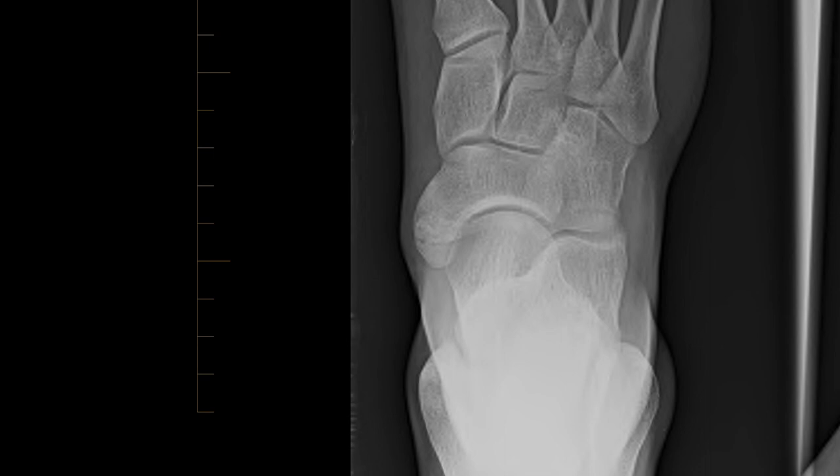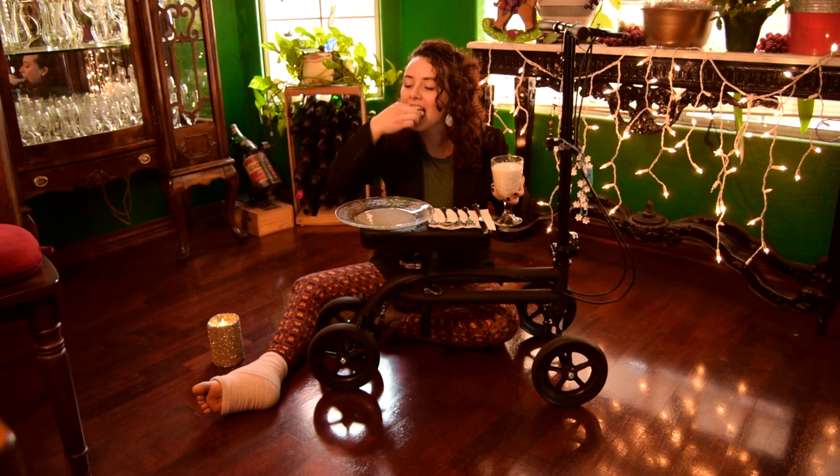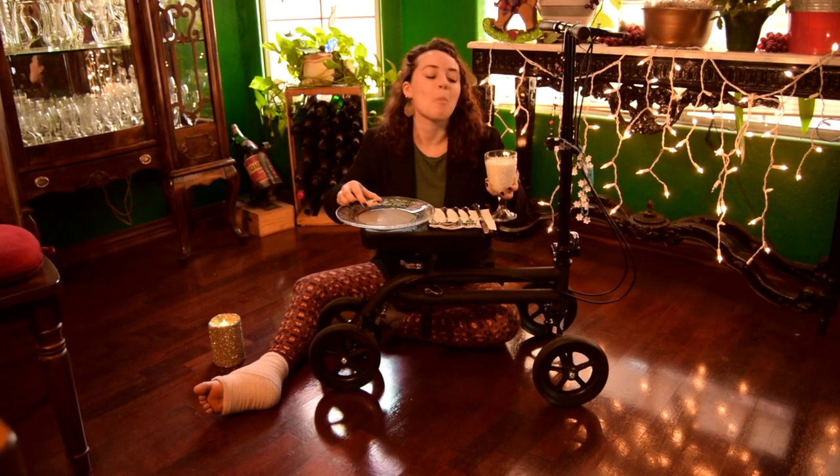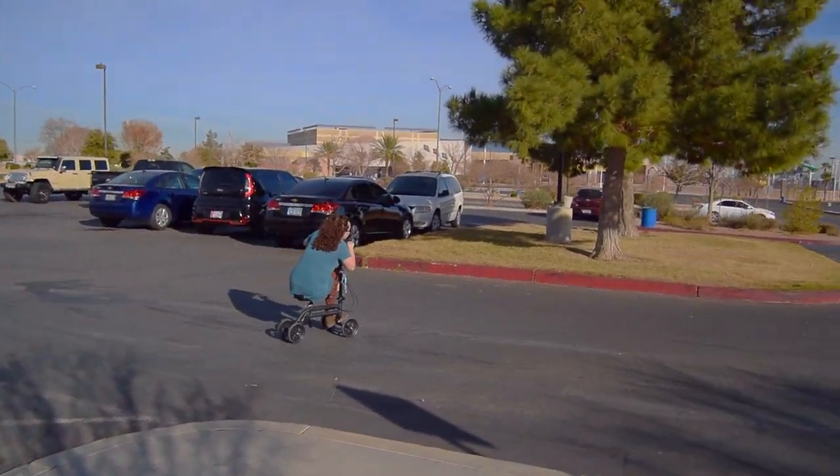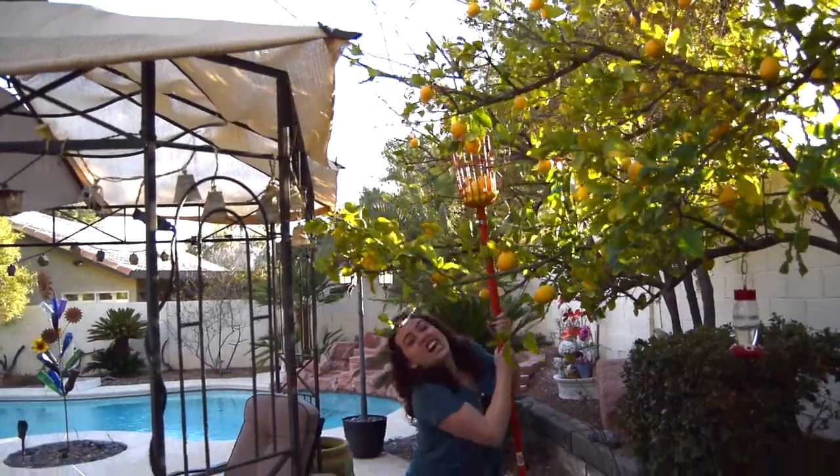Here's a couple things you can do on a knee rover. Number one, use it as a table. Number two, you can use it as a go-kart. Number three, lemon picking.